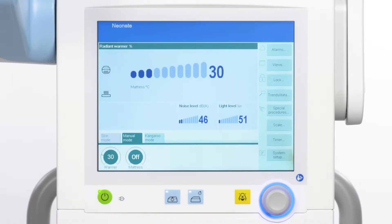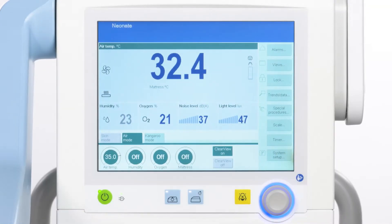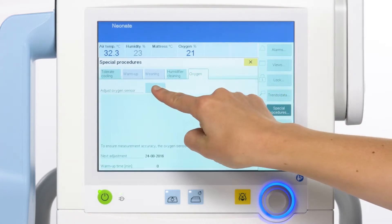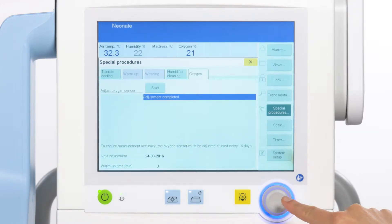Open the hood and the side access panels for at least 3 minutes. Close them after airing. Touch Special Procedures, open the oxygen tab and then press Start to activate the oxygen adjustment. An info text will appear when the oxygen adjustment has been successfully completed.